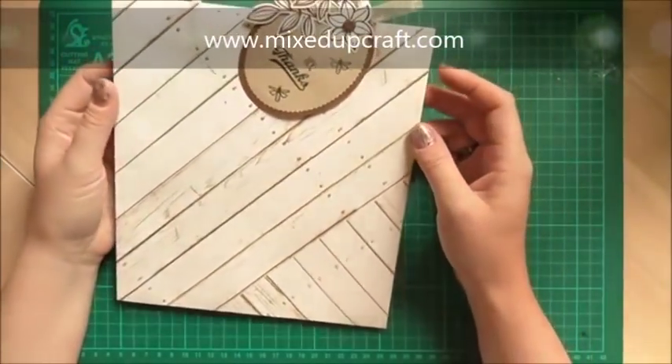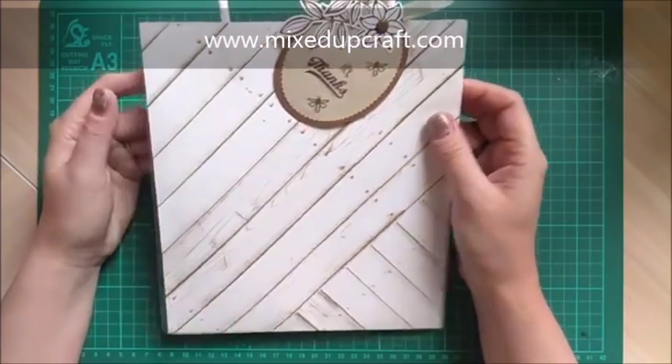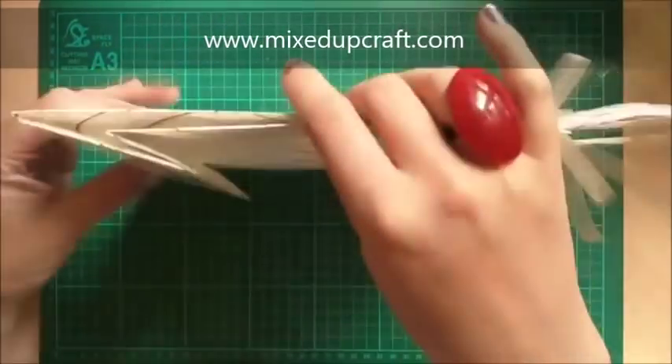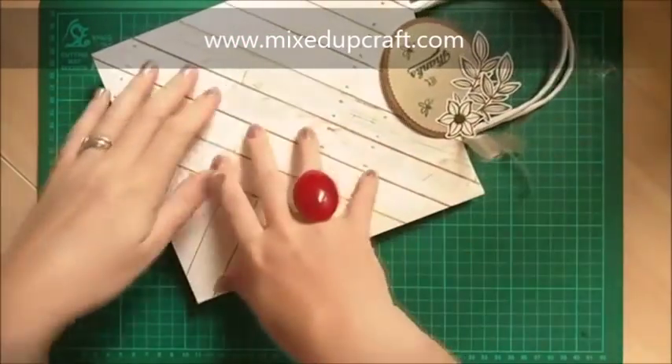Hi everybody, it's Sam at Mixed Up Craft. Thanks for watching my tutorial today. I am going to be showing you number three of my gift bag week, and this is a really nice nine inch by eight inch big bag — a flat store bag, so easy to make and easy to store.